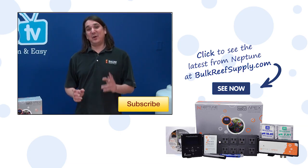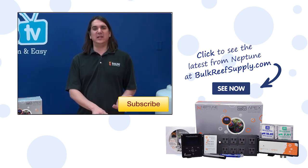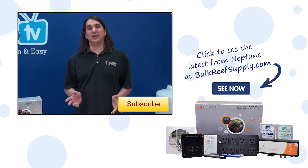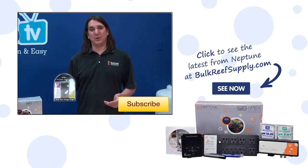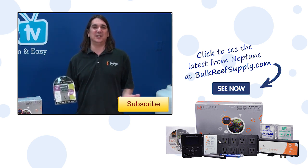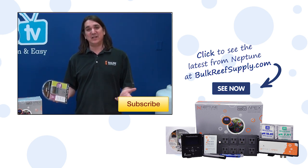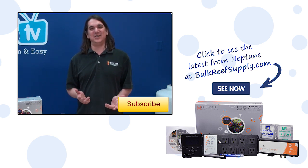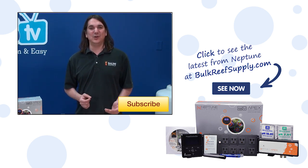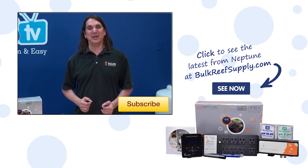A couple of last tips. If you are having issues with an individual product not working correctly, try plugging it into one of the relay outlets on the end and it will likely solve your issue. Second, one of the best tools for measuring amps or watts is this cheap twenty dollar tool called a Kill-A-Watt, which can tell you the power consumption information of every item on your system. If you have any questions or advice for your fellow reefers, check out the comments area down below. If this is your first time with us, hit that subscribe button because we do this every week. See you next week with another episode of BRStv.